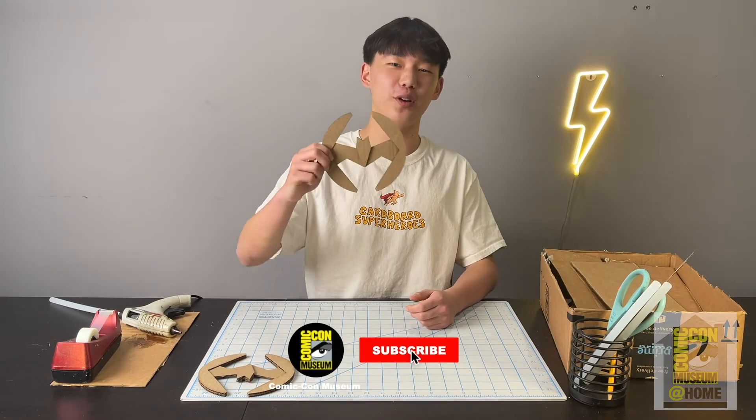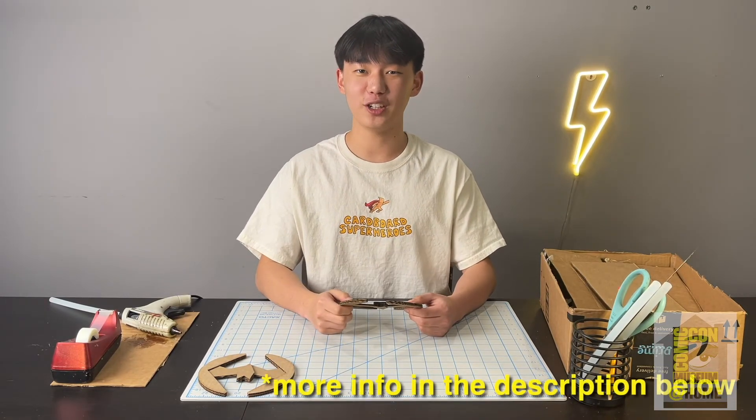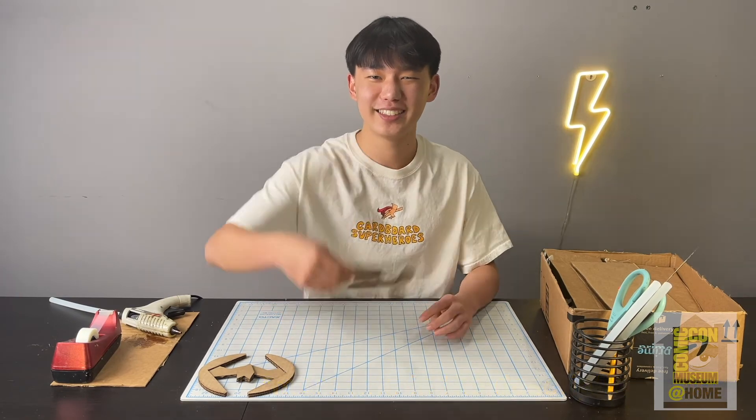Great job everyone, I hope you had a lot of fun building your finished Batman Frisbee. If you enjoyed this tutorial please make sure to check out the rest of the models in this course. See ya!